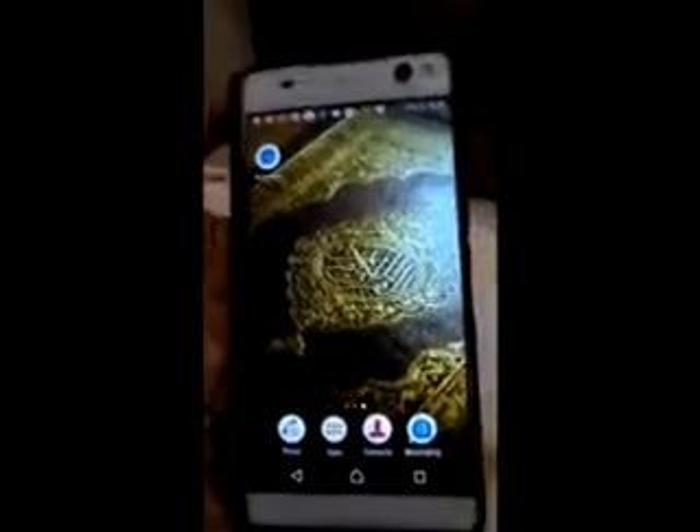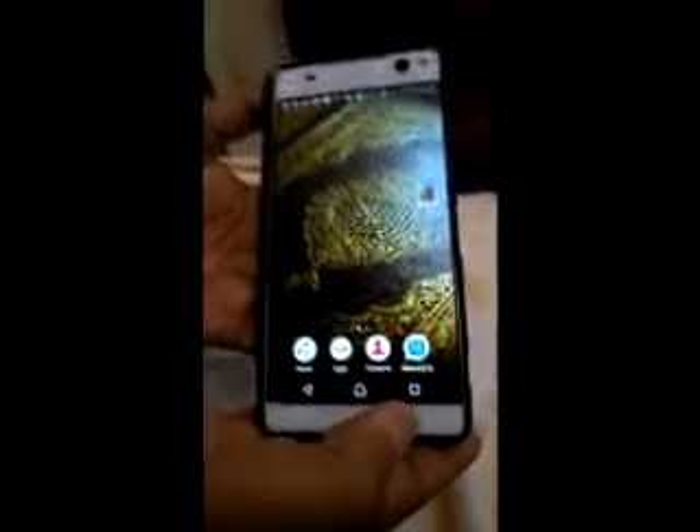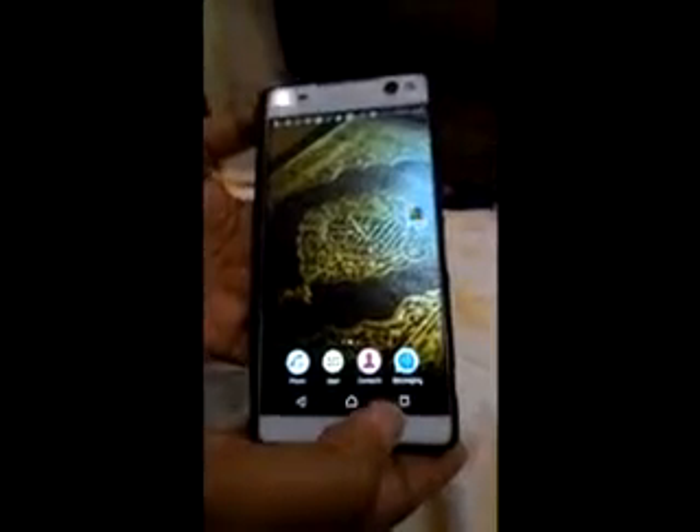Hello, this is a problem in a mobile cell phone. The model of this mobile is Sony Xperia C5.